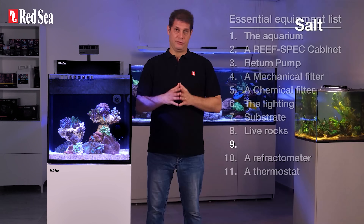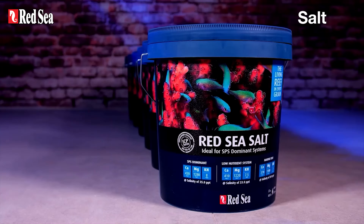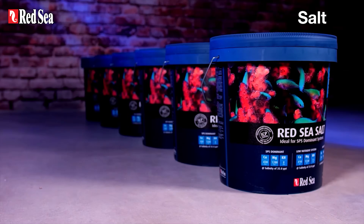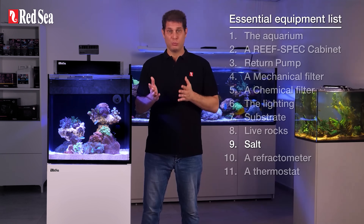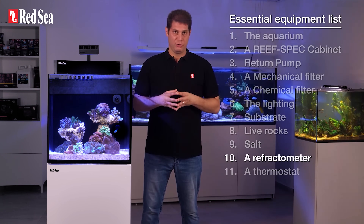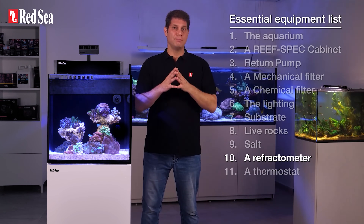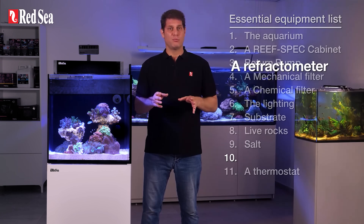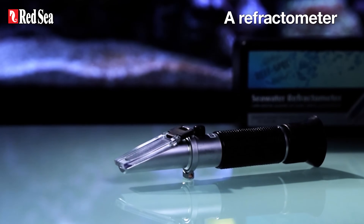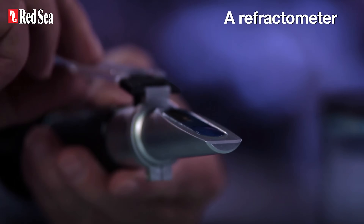9. Salt. Since the key word in reef tanks is stability, it's important to use a reliable reef salt brand that maintains consistent levels of chemical elements in each and every bucket. If you want to learn more about premium reef salts, see the description below. 10. Refractometer. To test our seawater's salinity, we use a refractometer, which measures the salinity in water. Many refractometers are not actually calibrated for seawater and test brine levels instead, so we need to buy one calibrated for seawater, which allows us to accurately adjust it for reef tanks.